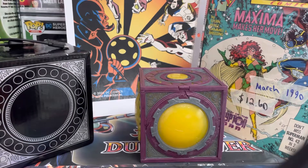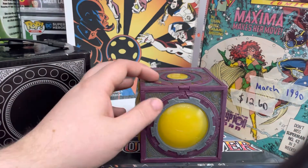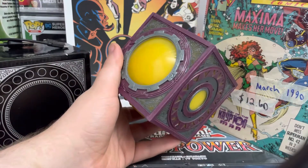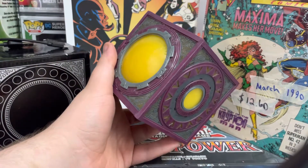Hey guys, Gray here. I know it's been a while since I've done a video, but today I'm doing a video on the Mother Box from DC Comics replicas.